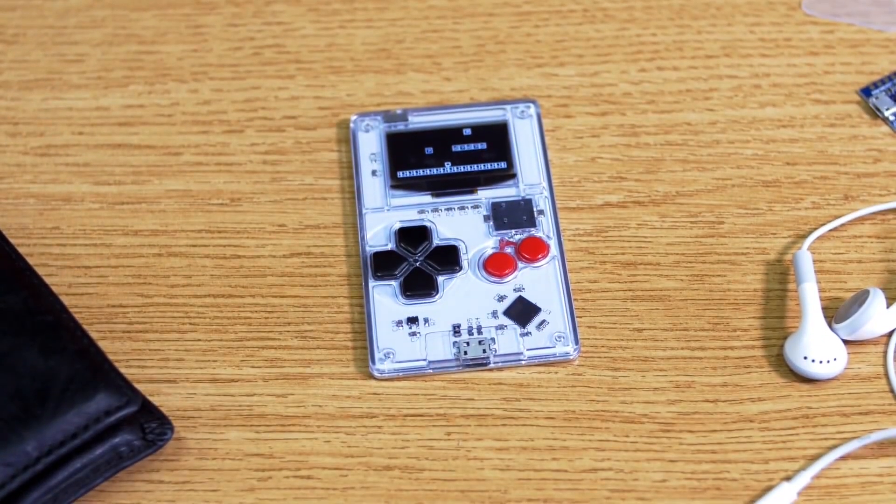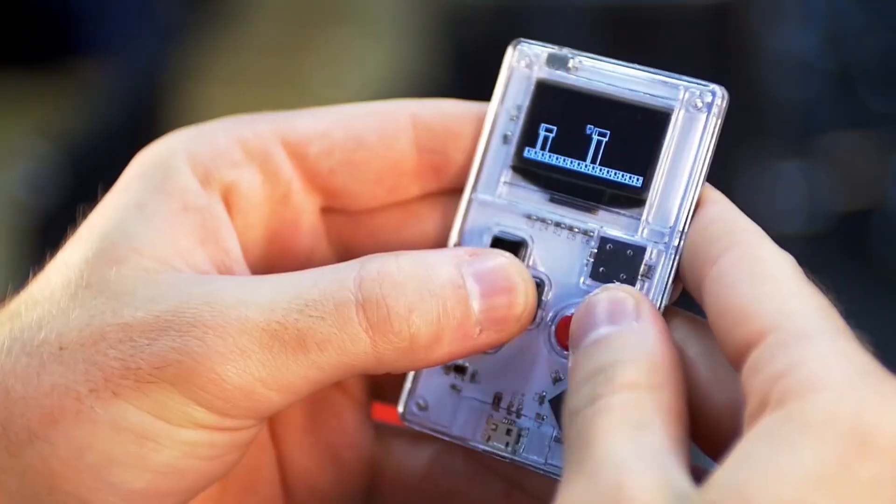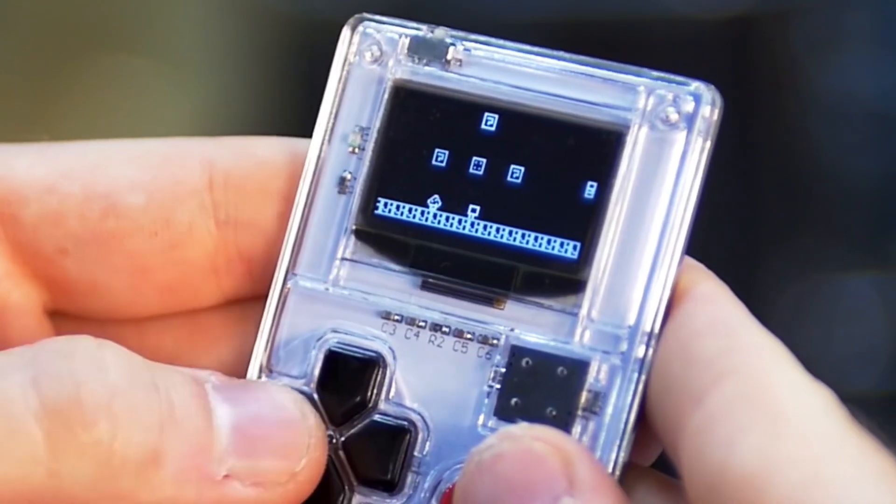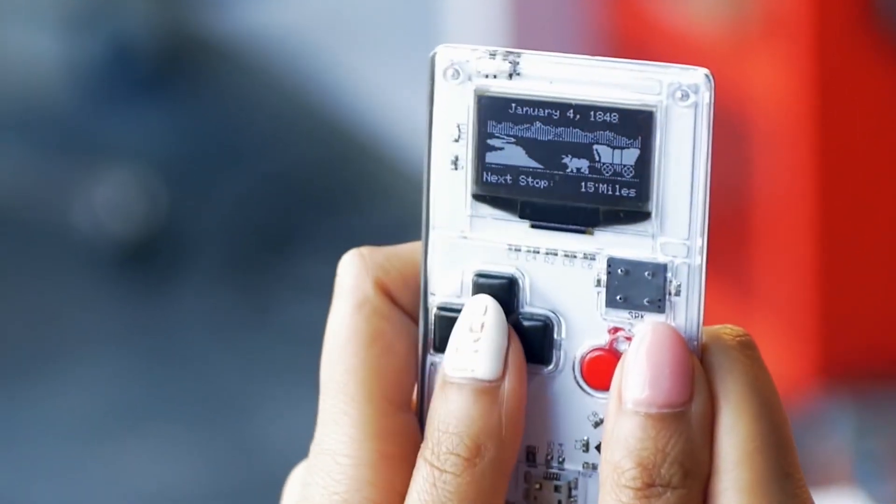My name is Kevin Bates. I created the ArtiiBoy. Introducing ArtiiBoy: a game system the size of a credit card. It's pre-installed with your favorite classic games and has an online library of over 20 more that you can download for free. It's an open source game system that fits in your wallet. You can learn to create your own games or download games other people have made online.